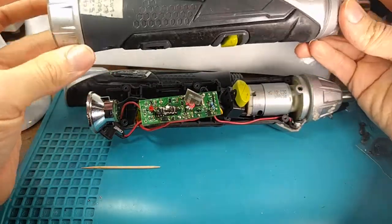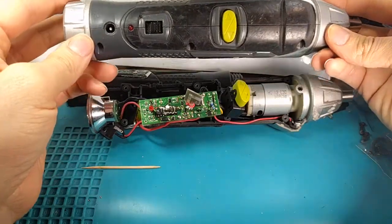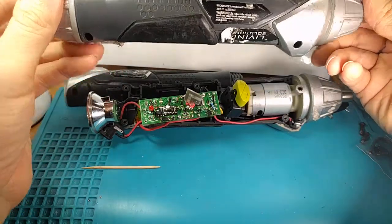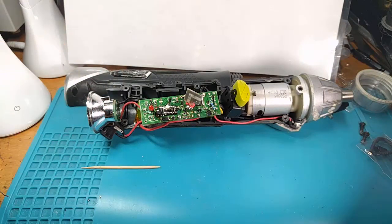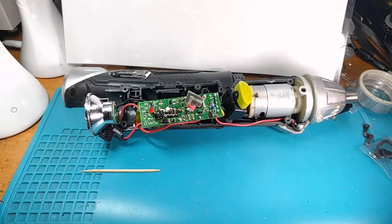I love this thing. I bought a more expensive one that was three times the price later, and it's good, but nothing beats this electric screwdriver for my money. I would easily pay five times the price for it.